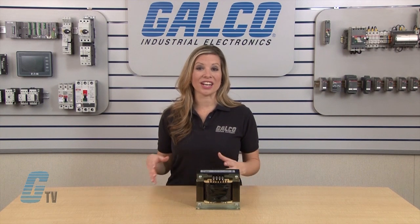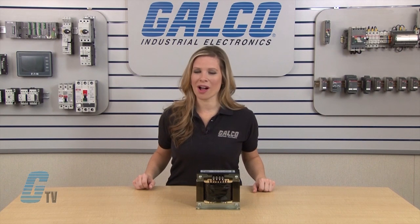HPS series transformers meet NEMA standards and are insulation class 180. They are CSA certified, UL listed, CE marked and RoHS compliant.